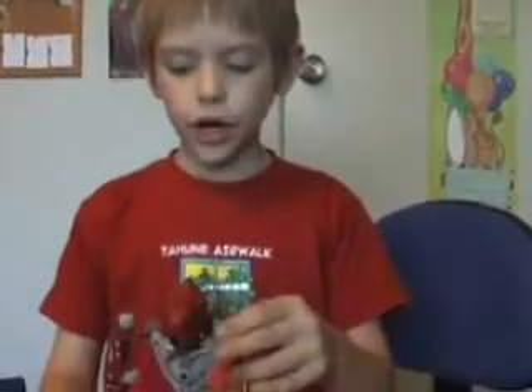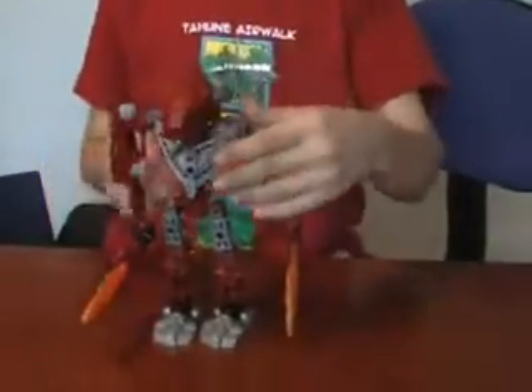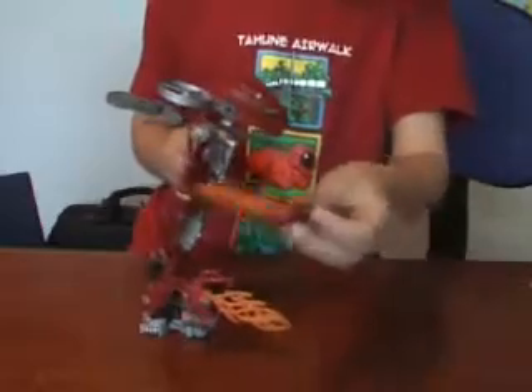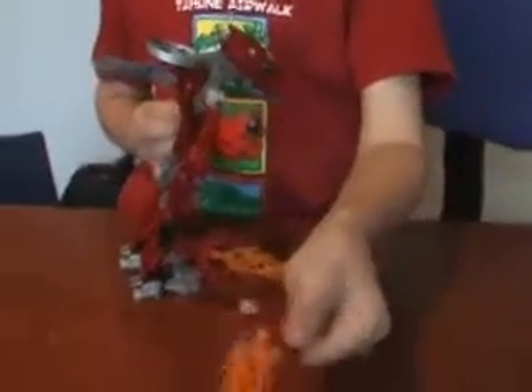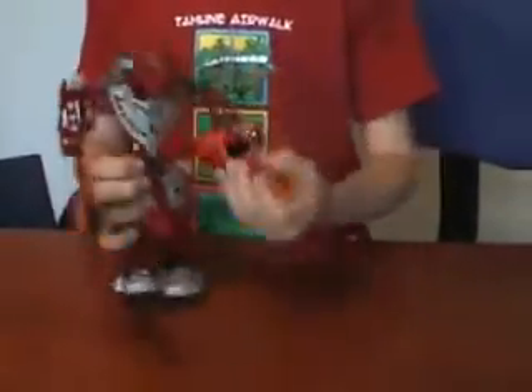Hey YouTubers, this is RandomVid369 bringing you another review, but this time it is Hordika Vakama. First off, he has these fire blades. And this guy is from Web of Shadows, the movie.